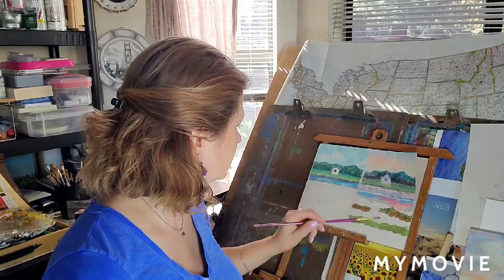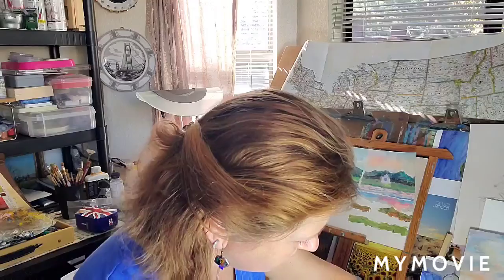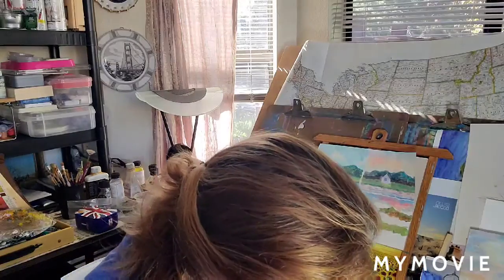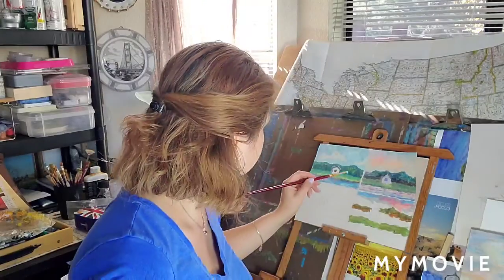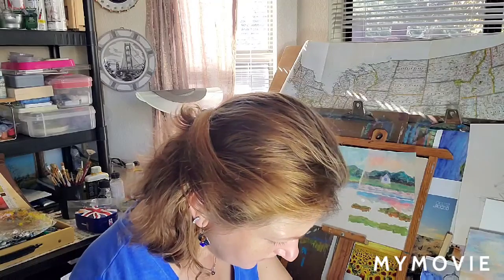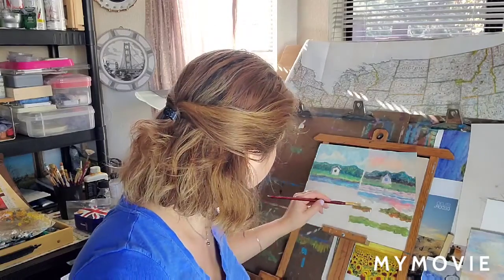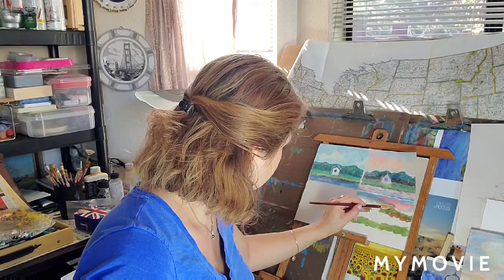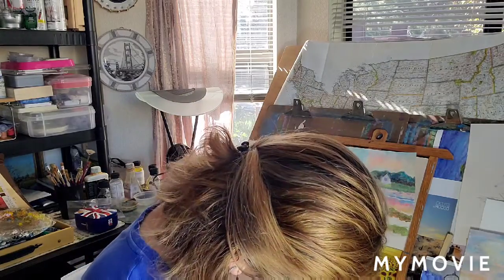I'll add this color, then I need to change my brush. I need some lighter colors for the other sky, so I'm gonna have some sun there. Now we're gonna mix colors for my sunset, and maybe a little bit of pink too.